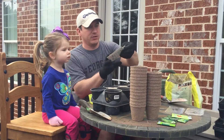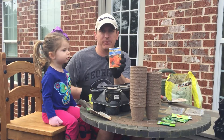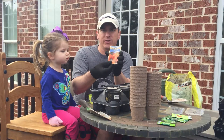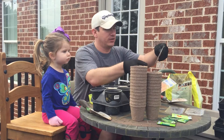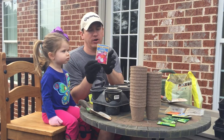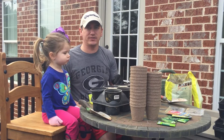We also have some marigold seeds. Marigolds are really good for keeping bugs out of your garden — bugs don't like them, so they stay away, and other predators don't like them as well. We also have some impatiens seeds. We have some shaded areas of our yard where we like to plant impatiens. So today we're going to be planting seeds in all of our pots.